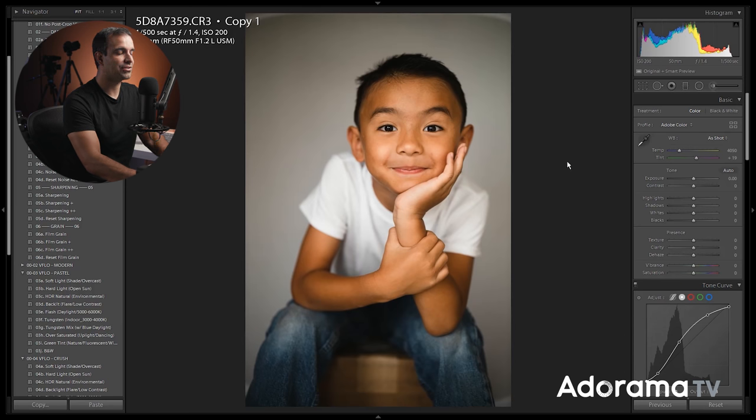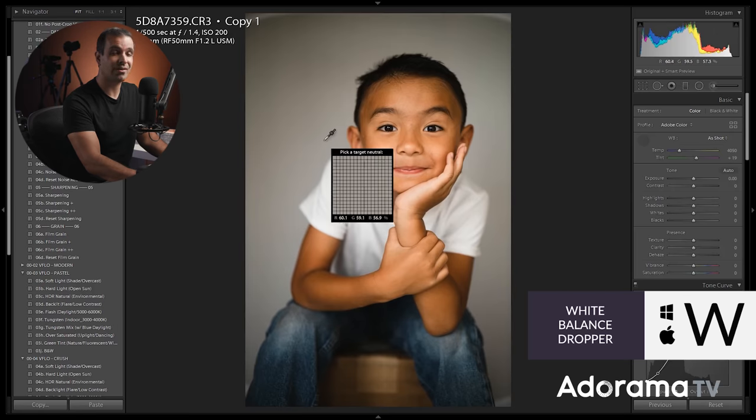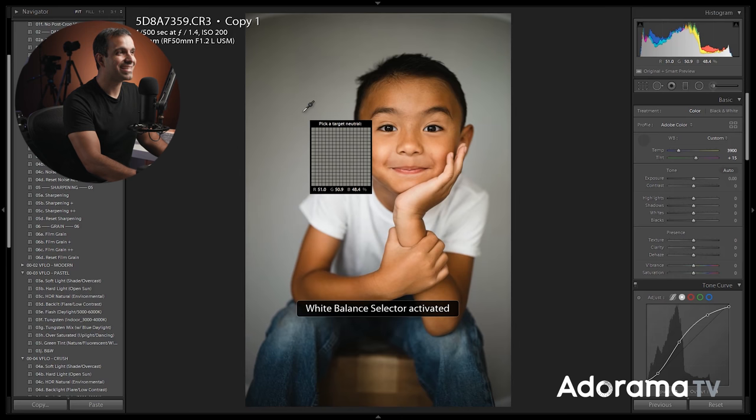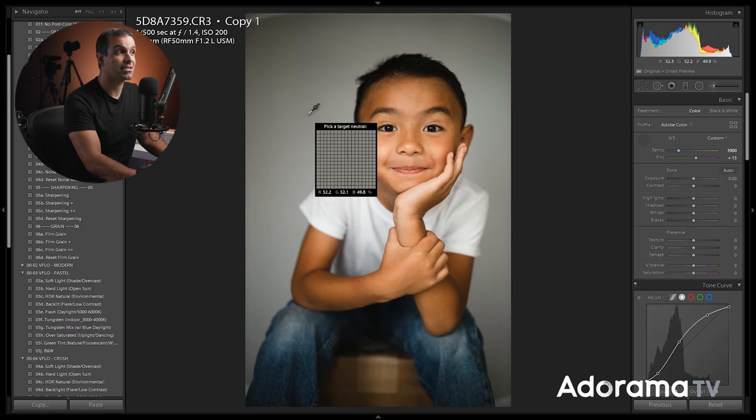From here, I'm gonna go ahead and get to my white balance. I can dial it manually, or press W to bring up the white balance tool. What we don't often think about is that Lightroom doesn't need you to select something that's white — it says 'pick target neutral.' It could be gray, dark gray, near black, or white — anything in between, so long as there's no other colors in it. I'm gonna select the background, which I know is the scrim, and I know that's a clean color.